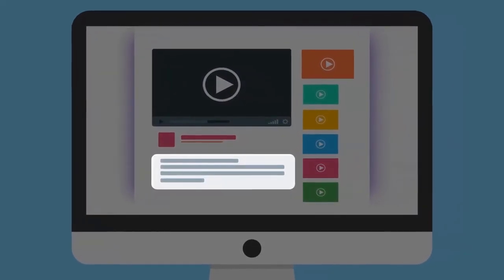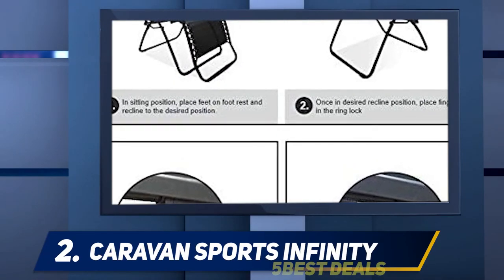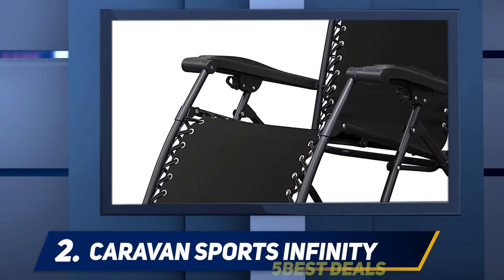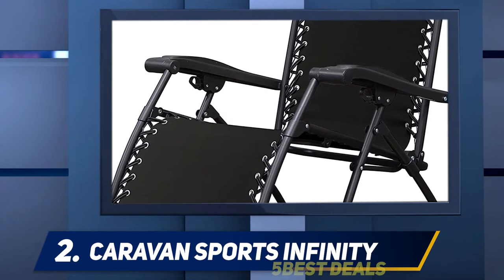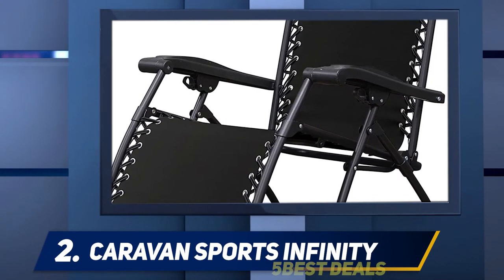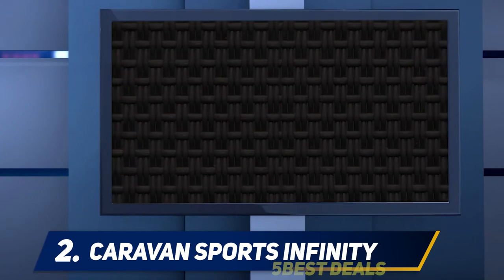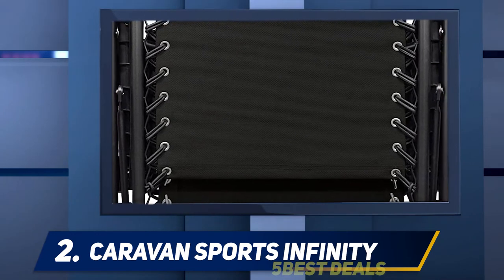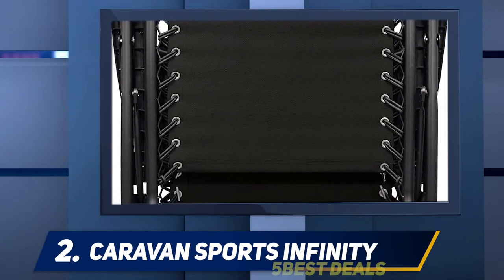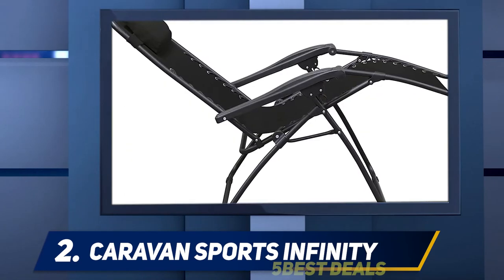Coming in at number two, the Caravan Sports Infinity. Any camping gear needs to be portable, and if you plan to take your zero gravity chair into the great outdoors, you'll want a folding model like this one. This budget-friendly chair comes in several colors and folds down into a six-inch form, allowing you to pack it into your car more easily. The chair boasts a steel tube frame and its seat is made from a durable textile-lined fabric suspended by a double bungee system.